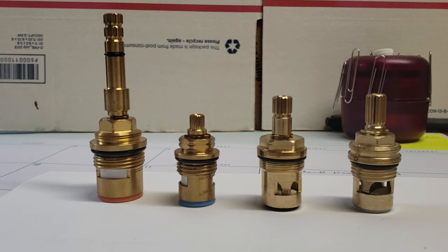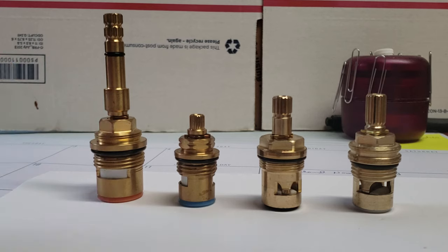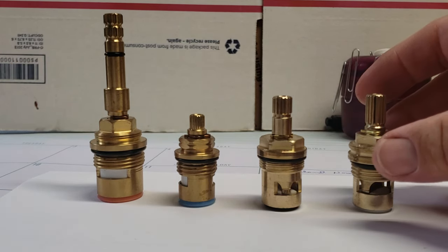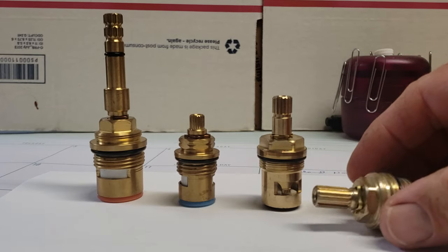First off, on our main page we have it set up so you can identify your stem by length and/or spline count. Both of those are really important — the amount of splines will determine which stem manufacturer you actually have, and the other thing is your length. You definitely have to have the proper size cartridge.